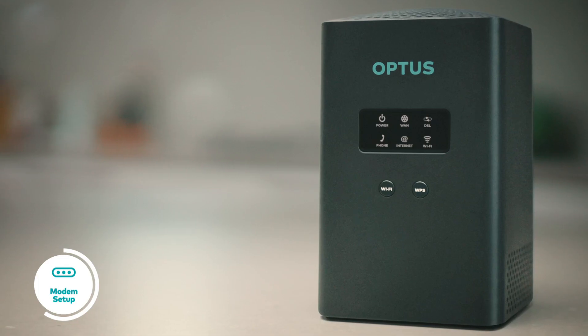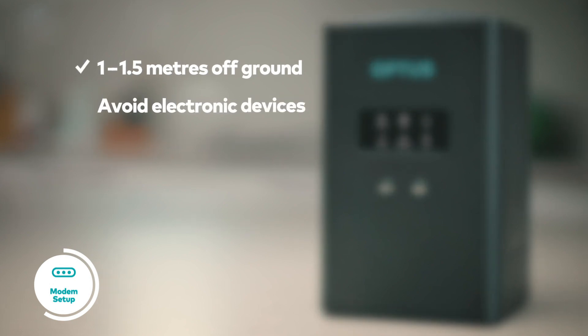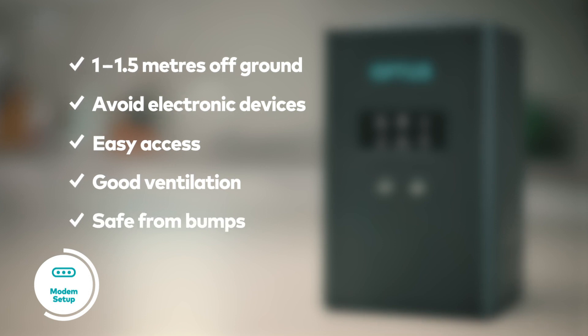To get that signal sweet spot, your modem should be 1 to 1.5 metres off the ground and situated away from large electronic devices such as TVs and speakers. Somewhere easily accessible and well ventilated, as well as safe from any bumps or knocks.